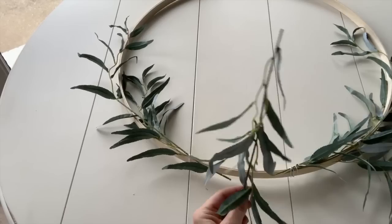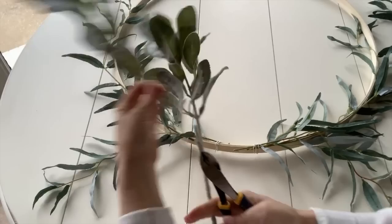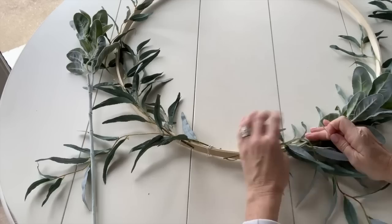Now we're going to add a smaller piece of the eucalyptus. Look how it's kind of draping off of the hoop — this adds a very whimsical and romantic look. I'm going to do two on each side, and now I'm ready to add the lamb's ear. Everything I do on the right side, I'm going to mimic on the left side.